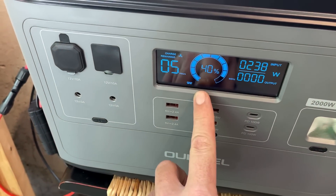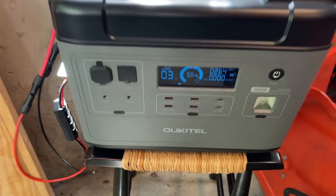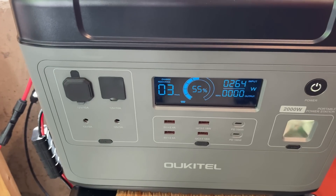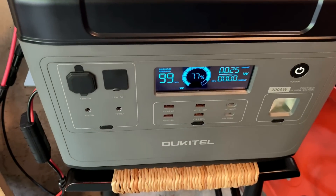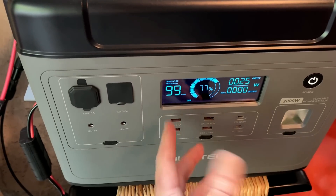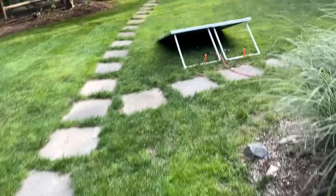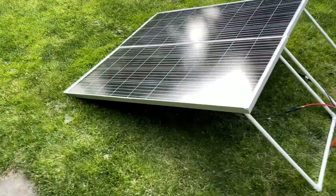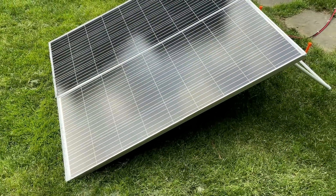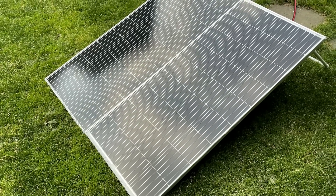We're just past the one hour mark and we're already up to 40% state of charge — the input is at 242 watts. At the two and a half hour mark, charging has picked up a bit to 264 watts and 55% state of charge. At the six hour mark we made it to 77%, but at this point the input wattage has dropped to 26 watts — the panels are fully shaded. The sun has moved to the other side of the house and clouds have moved in as well. But even with clouds, I did at one point see close to 300 watts, so I have no doubt these panels can reach their rated capacity of 360 watts.